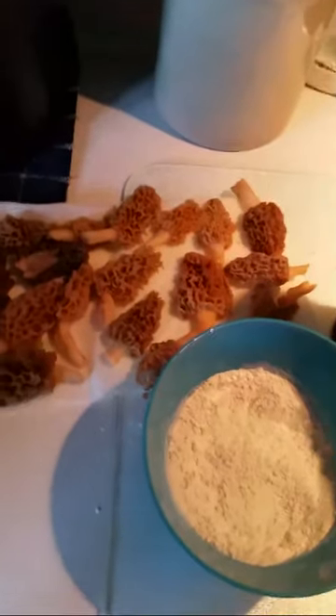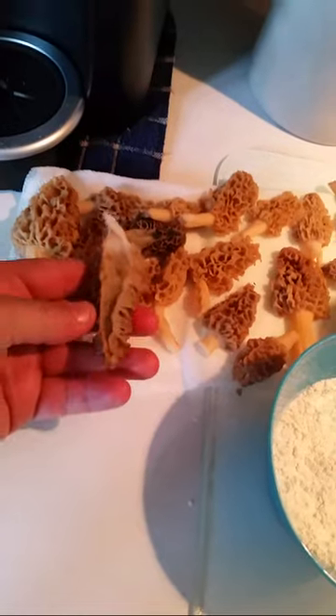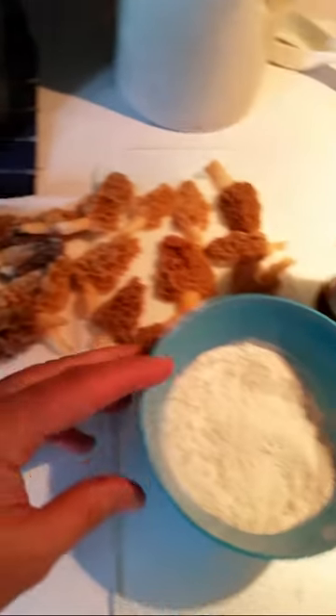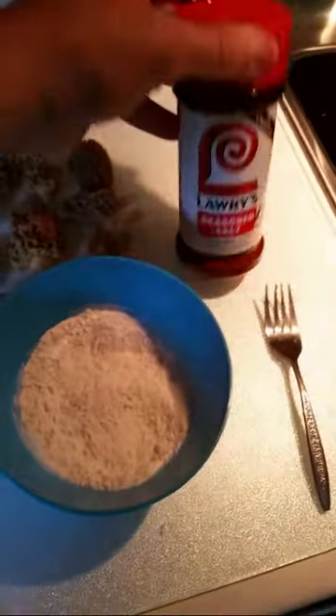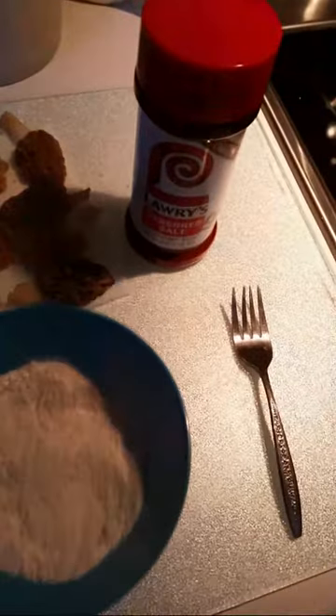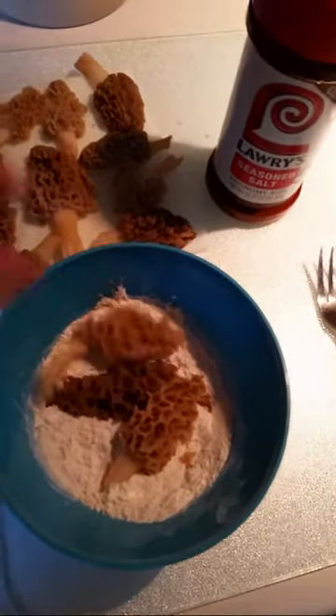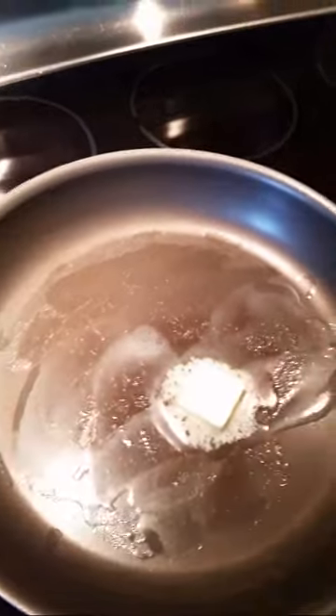How do I like to fry morel mushrooms? I like to put them on a towel after they're cut in half, let them air dry, take some flour and a little bit of Lowry's seasoning, mix that up, and then fry them in butter on real low.